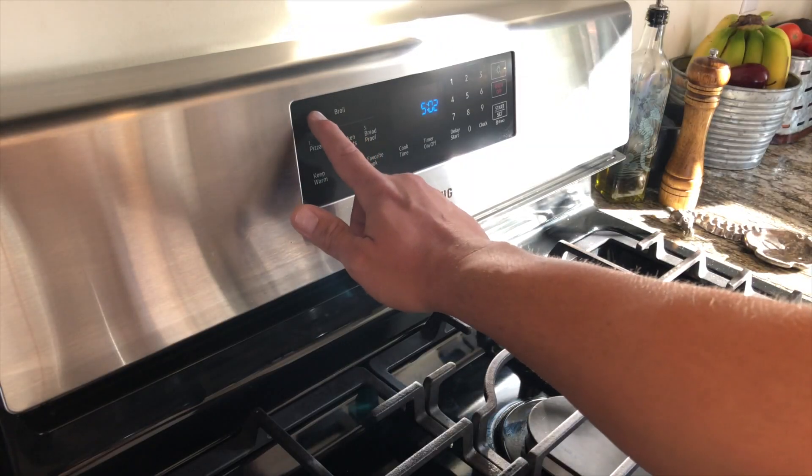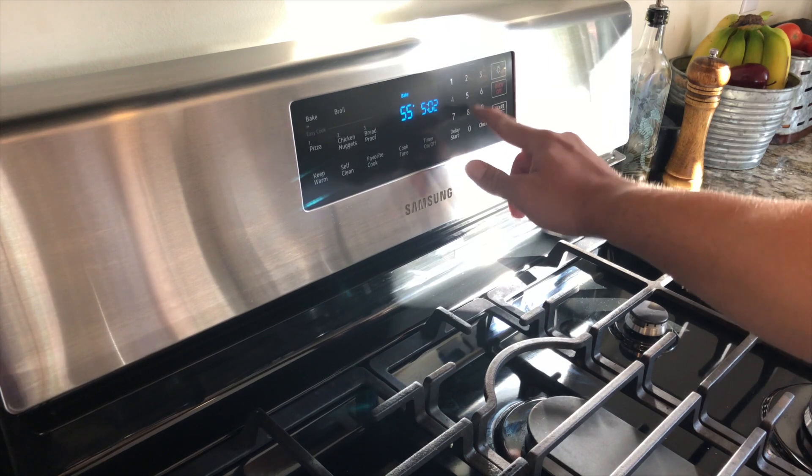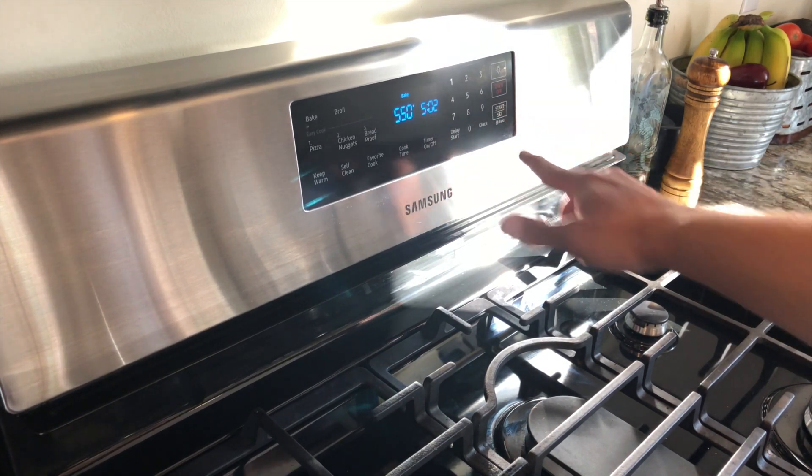We're going to set our oven to 550. It's really important to make sure it gets hot. If you don't get it hot enough, the dough won't cook before the cheese melts.